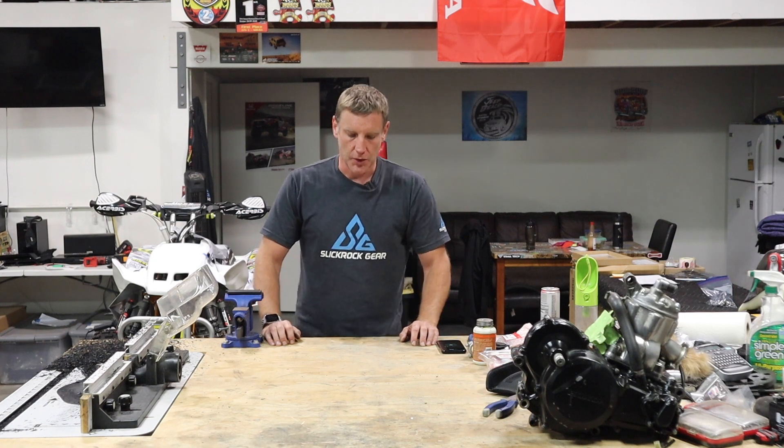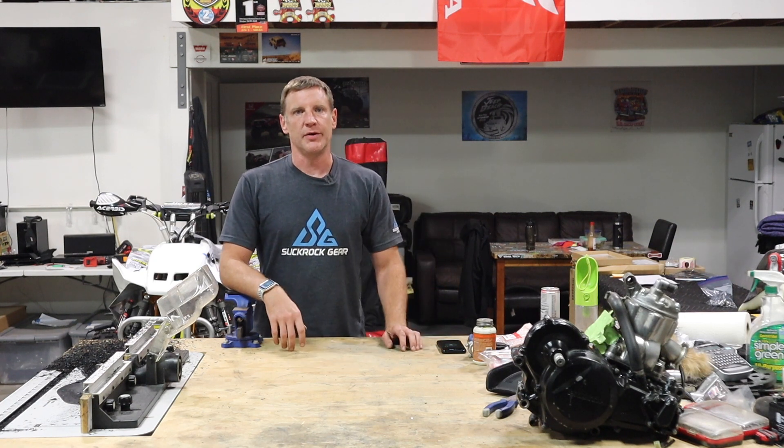What's up guys? Today I'm going to start a new series — this is the new electric mini quad build. It's a project I've been wanting to do for a while, just haven't gotten around to it, but I found a great deal on a roller, so we're going to get started on it.